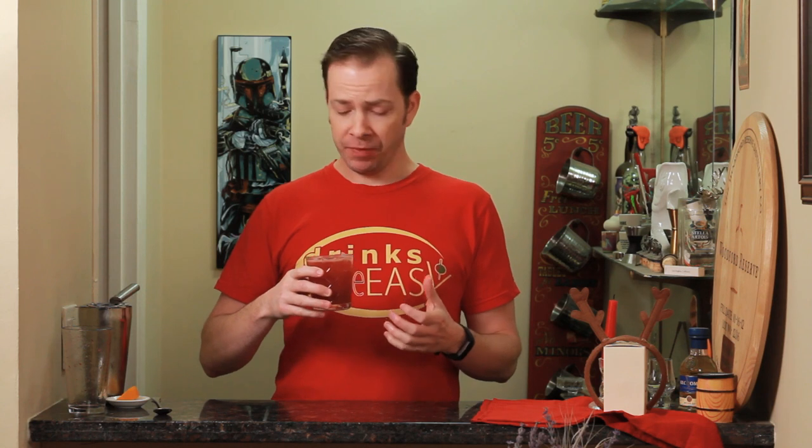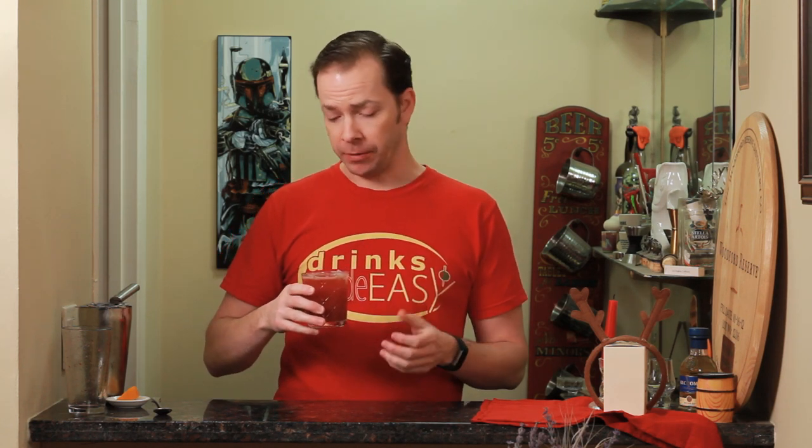This is delightful. Now you might think that because of all the preserves this would be an overly sweet cocktail, but because of that fresh lemon juice it really cuts it and balances it out. If you like fruit-forward cocktails that aren't overly sweet and just have a lot of complex flavors, check this one out and let us know what you think. Cheers from Drinks Made Easy.